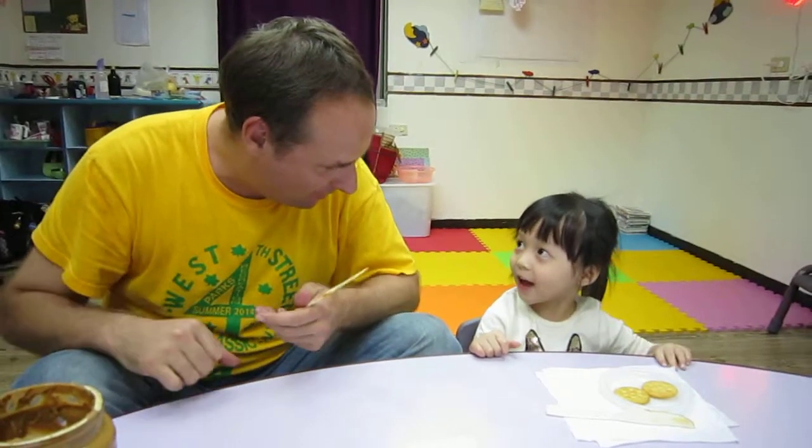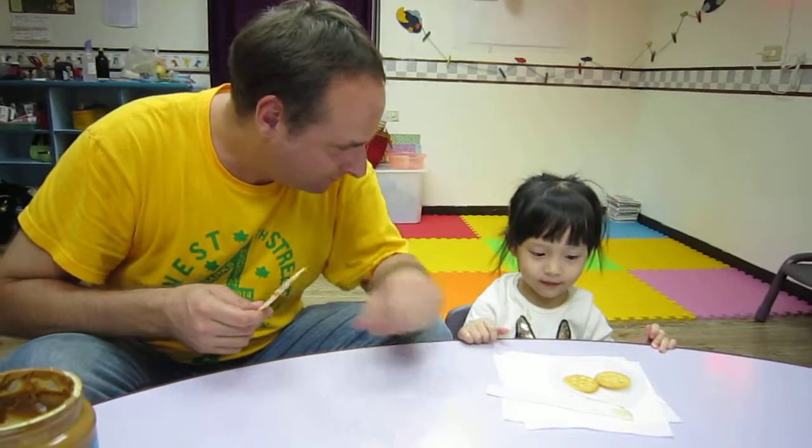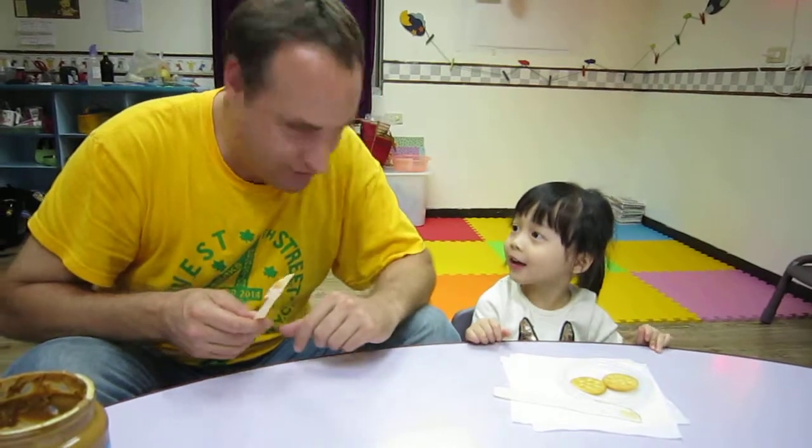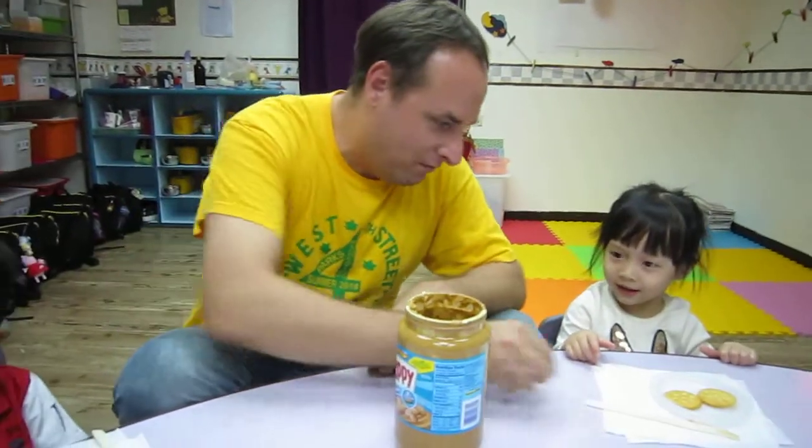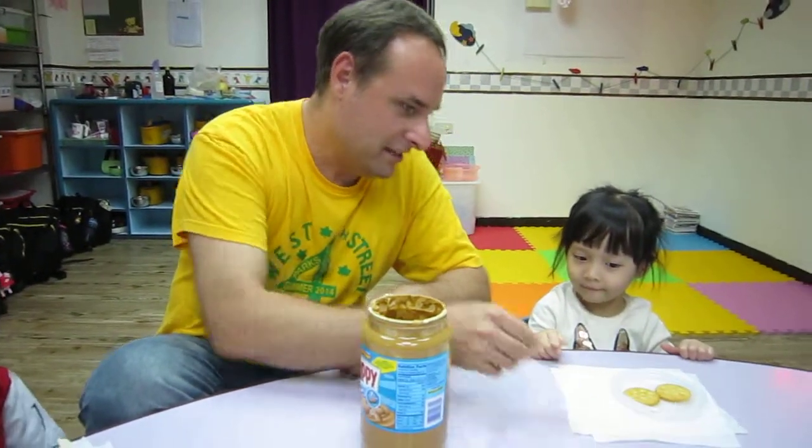Are you ready? Here we go. What are these? Say crackers. Crackers. And what's this? Peanut butter. Very good. And what is this? Say knife.